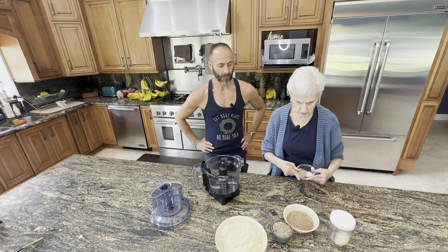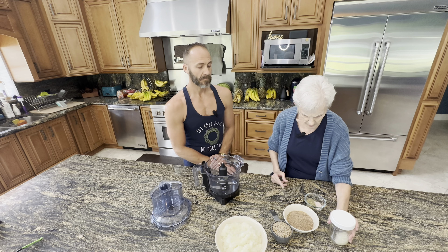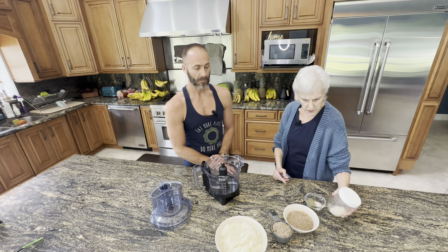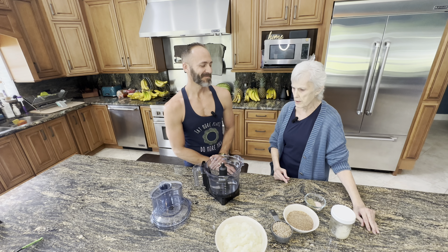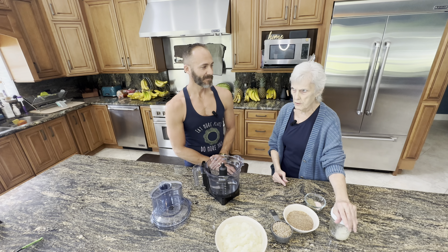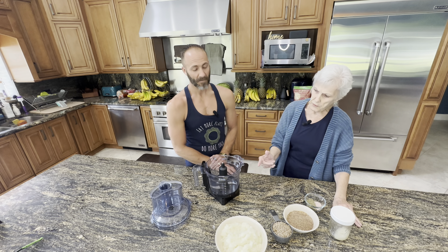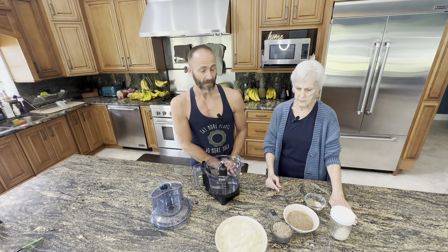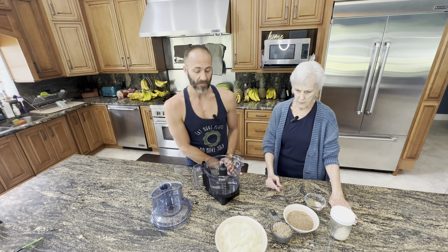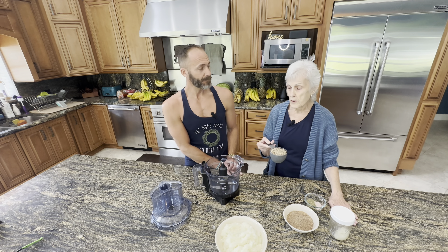And two teaspoons of pink Himalayan sea salt. The guy in the video I watched used that eggy kind of salt — I forget what it's called — half of that and half regular salt. This is supposed to be three tablespoons of oil, but I don't measure; it looks like about three tablespoons, and that's coconut oil. You can use flaxseed oil, olive oil, or any other oil. If you're oil-free, increase the amount of sunflower seeds or add some nuts.